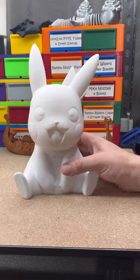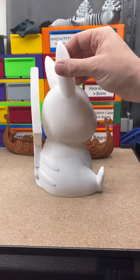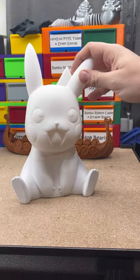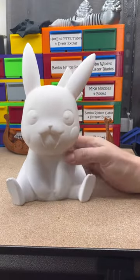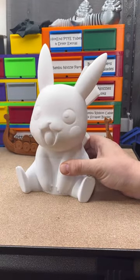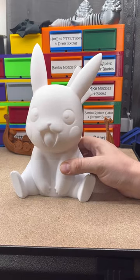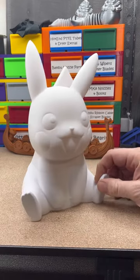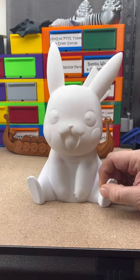Over on Maker World, I found this Pikachu, and it's printed with no supports. So this is it, but this is 400% its original size. And also, this is completely printed on Ludicrous mode on the Bambu Lab X1 Carbon.